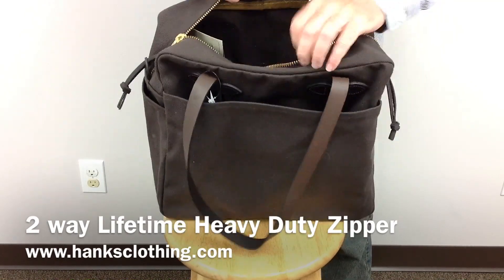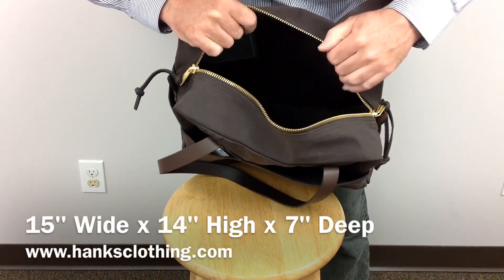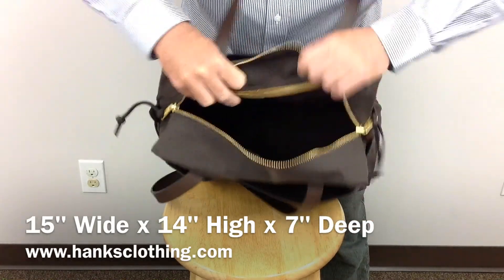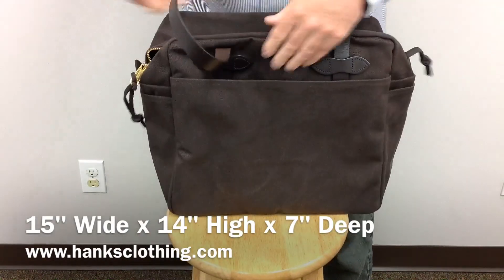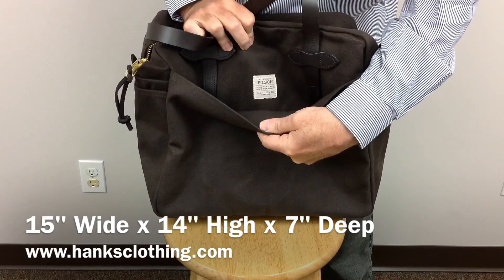Inside is just a wide open compartment to stuff as much as you can carry. A great little bag — the inside edges are all trimmed with the tin cloth fabric. A perfect size tote bag for carrying stuff around, putting things in your car, back and forth to the office.